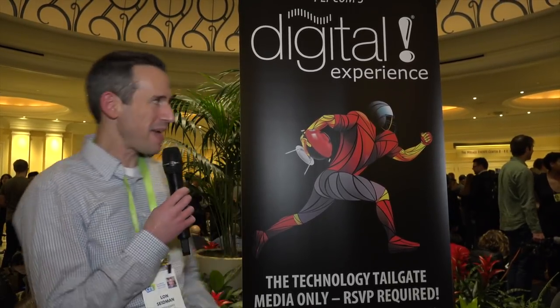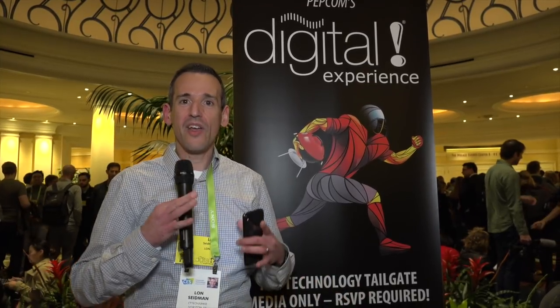Hey everybody, it's Lon Seidman and welcome to our first dispatch from CES 2018. I'm at the Pepcom event right now — these are events where a bunch of tech companies get into a room and we run around for three hours trying to meet as many as we can. This is the biggest show they do here in Las Vegas for CES.